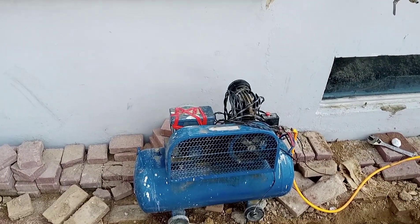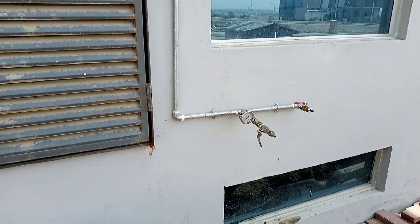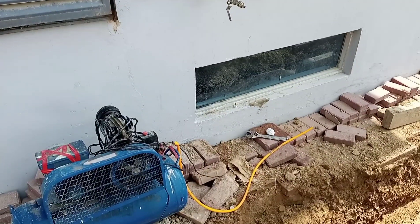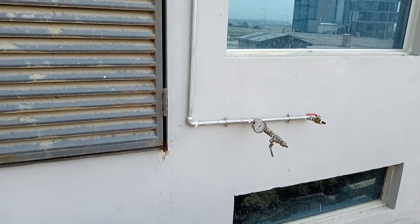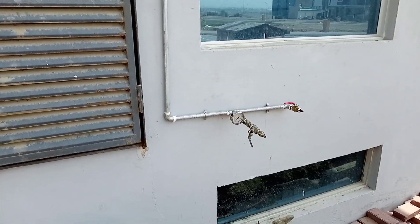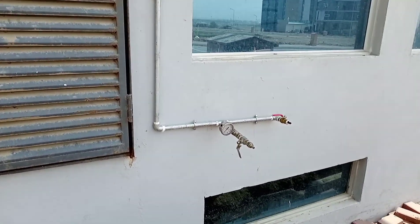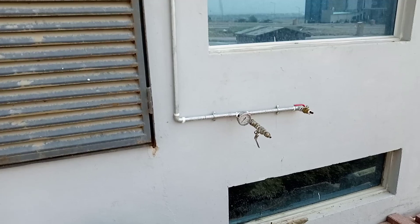This is a compressor. We have to put the air — after we share this, we have to connect this one and put the pressure. This is a firefighting system — basically this is a dry system. These are the chemical pipes we have to install here.